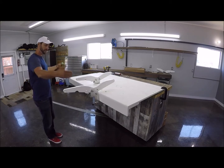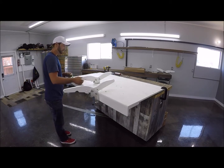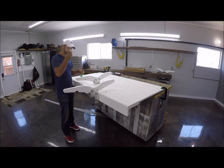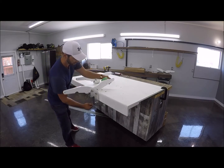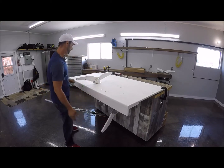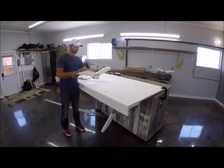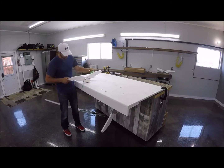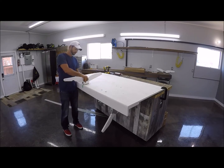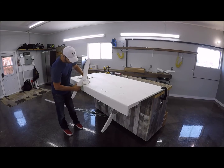What I like to do is sit my dingy next to the platform and decide where it makes sense to have the arms. At that point, put a little piece of tape where you want it. Once you determine that this is the spot, you can place it on your platform.